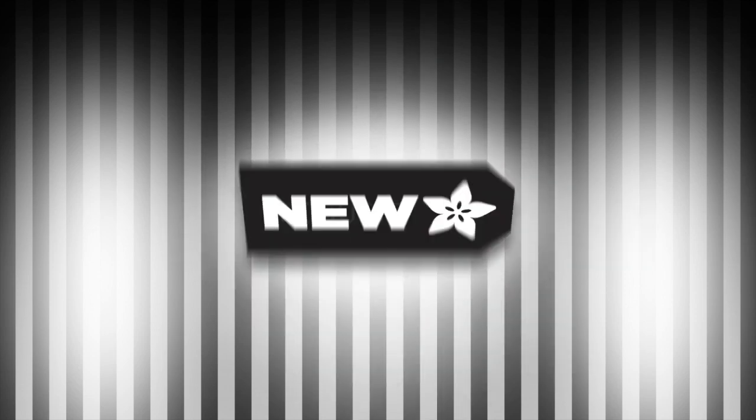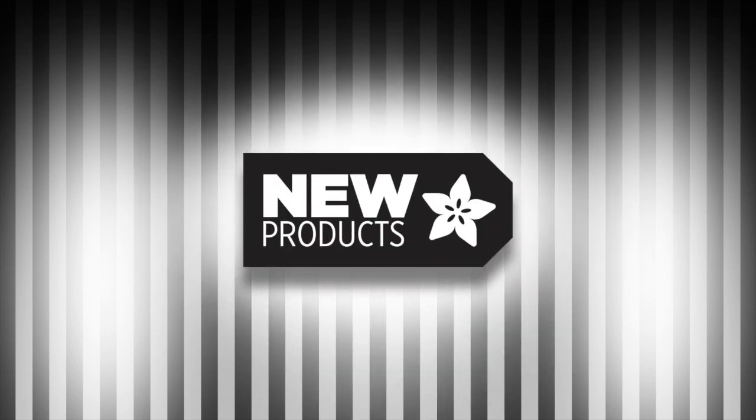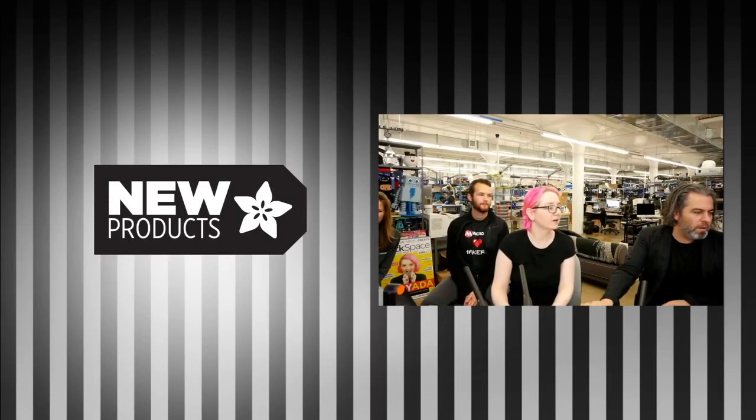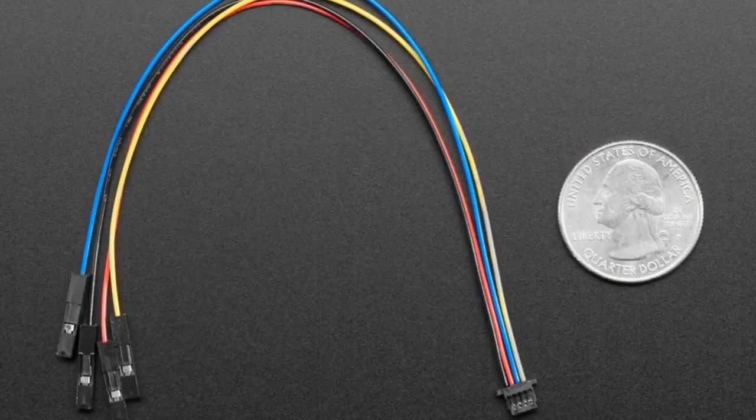It's time for the new new new new new new. We got a short new this week. That's okay, still well loved. New products — you're asking for it, we got them.